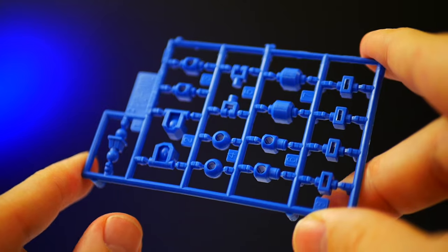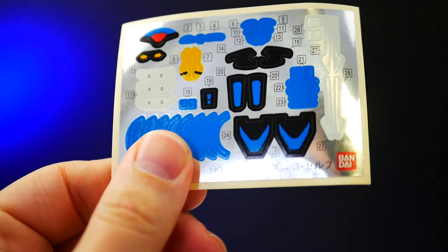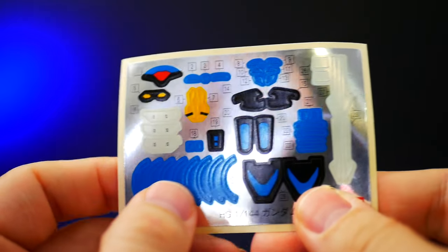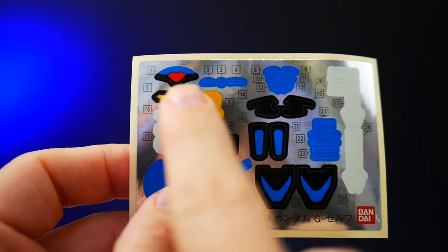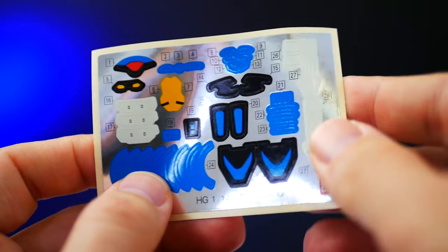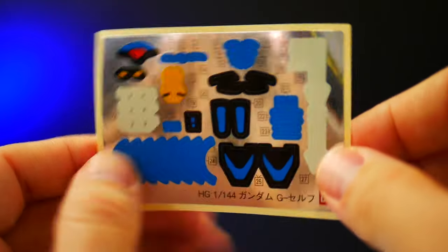There are some clear blue beam sabers, and the only non-clear parts in this kit are the poly caps. We do have stickers, but honestly I'm probably not going to use the majority of them — maybe just the eyes and the forehead. For the most part I'm going to keep this thing 100% clear blue. With that, let's go ahead and build.